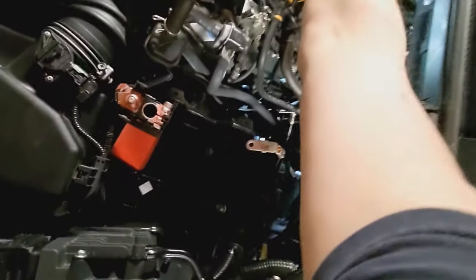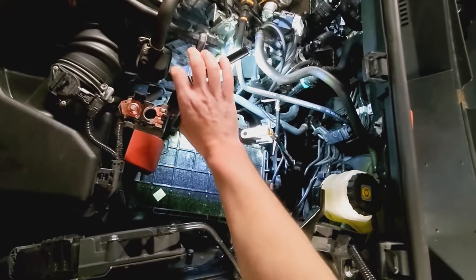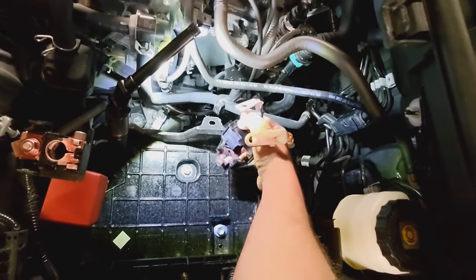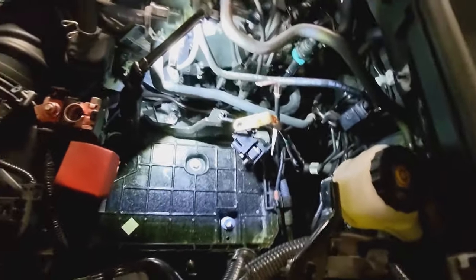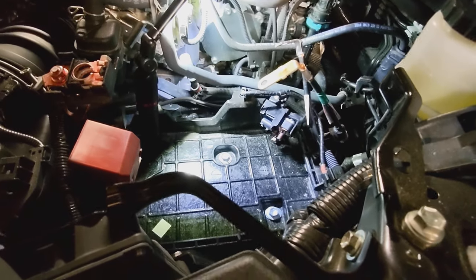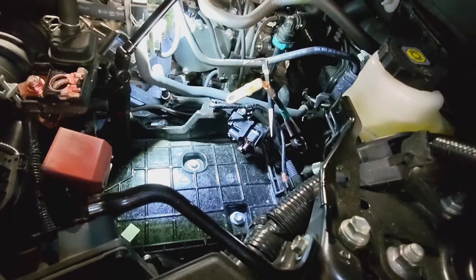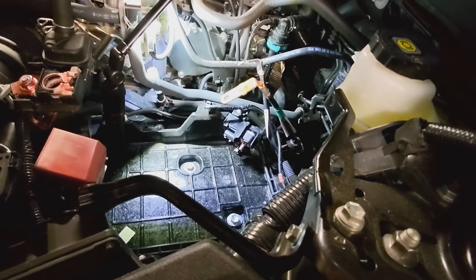This battery gave me so much trouble because I've never done it before. Something about that negative battery assembly gave me trouble. But I'll stop rambling and just say that's how I would do it if I had to replace it.